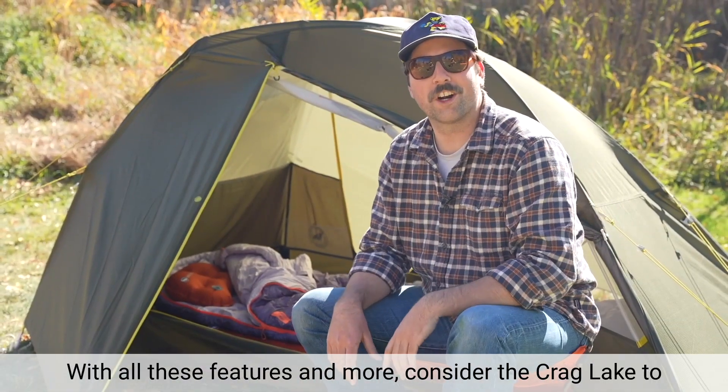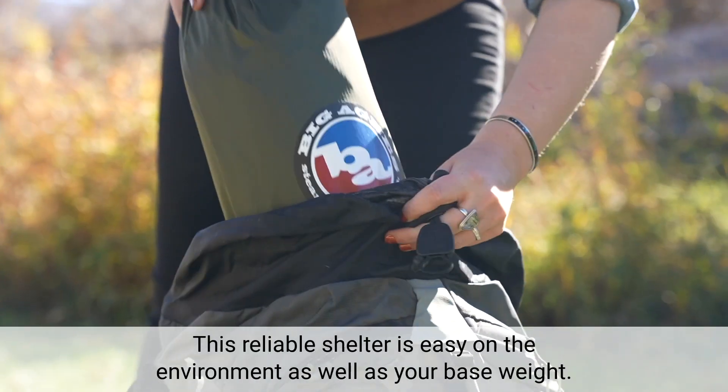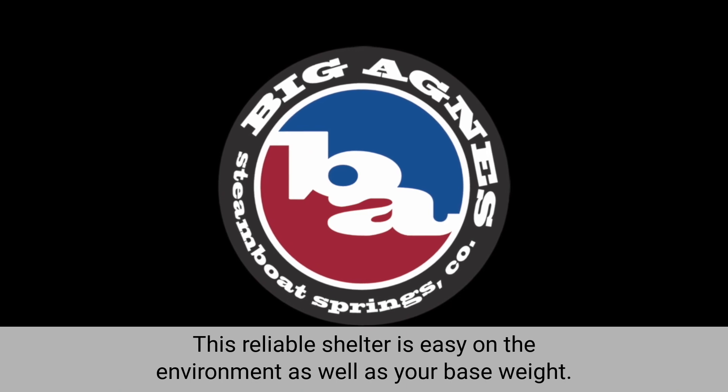With all these features and more, consider the Crag Lake to be your next Superlite backpacking tent. This reliable shelter is easy on the environment as well as your base weight.